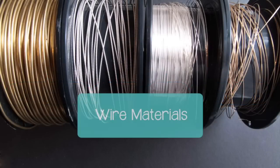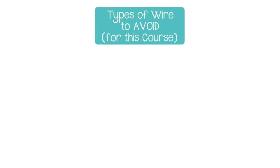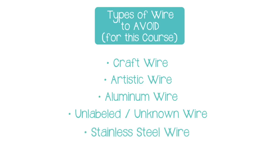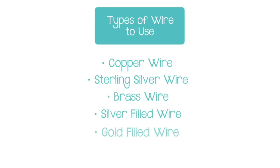Material: there are tons of different jewelry wire materials out there and they all behave differently. Different metals have different properties which affect how they act when we try to manipulate them. For this course: craft wire is too soft, artistic wire is too soft, aluminum wire is too soft. If the wire doesn't specify its material or temper, it's probably too soft. Stainless steel wire is too hard, and memory wire is too hard. Copper, silver, brass, silver filled, gold filled, and german style wire are perfect for the type of wire wrapping we'll be doing.